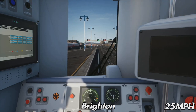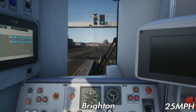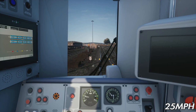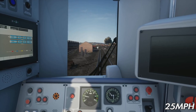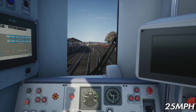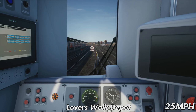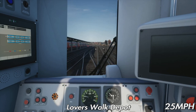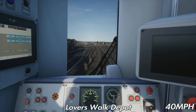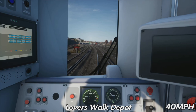Our starting speed limit is 25 miles an hour, as you should see in the bottom right of the screen. We've got the M, obviously meaning mainline. 25 miles an hour out of Brighton, but if you are coming out of Platform 3, go around 20. You've got Lovers Walk Depot on the left, which is always cool to see. We've got an 8 coach unit today, made up of two 4-car units. The next speed limit is 40 miles an hour — you can see the little speed board coming up.